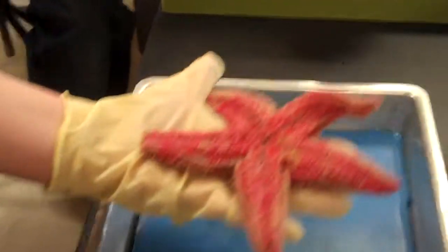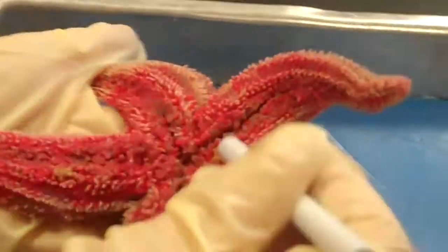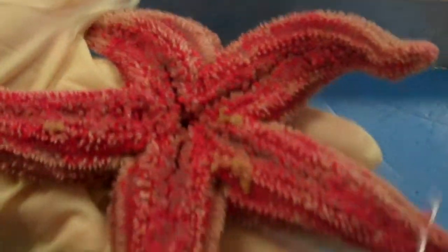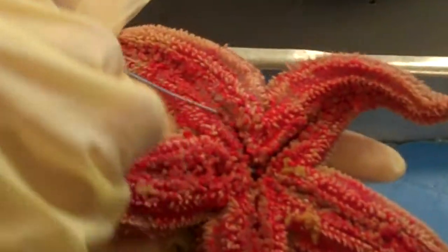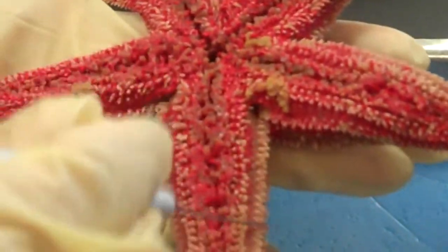This is the oral surface, with the mouth in the center. These are the ambulacral grooves — long channels out of which the tube feet are protruding. You can also see lots of spines on the oral surface.